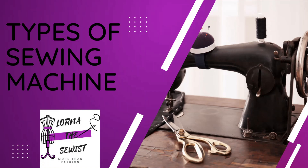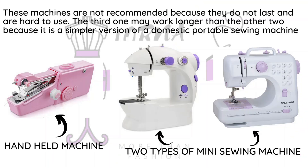Before getting into types of sewing machines, I want to do my disclaimer. I mentioned this in last week's video: do not buy these machines — the handheld, the mini, or the small portable — if you want to take sewing seriously. These machines don't last long, they are very difficult to thread and use, they cannot sew layers, and they are hard to maintain. It's better to spend more money on a good machine.